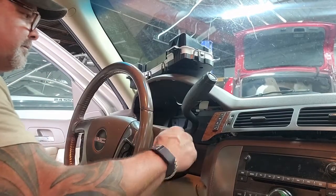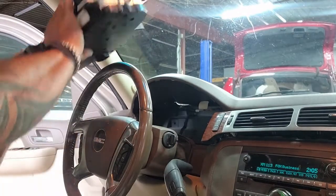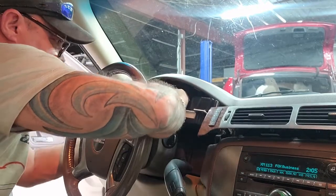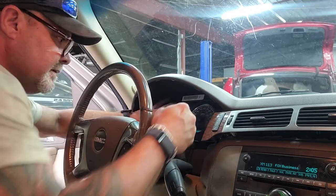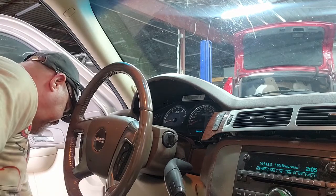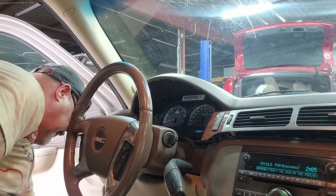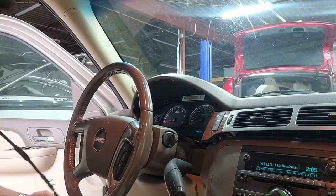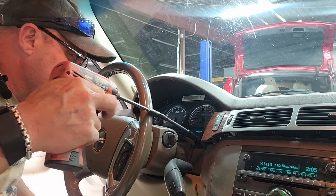One thing worth mentioning: repairing your cluster versus replacing your cluster. Repairing your cluster keeps all the vehicle information intact — that way your mileage stays correct. On some Fords and other cars, the cluster itself holds security information that allows your car to crank. So if you put a new cluster in, you'll need to program it for your vehicle, and that can be more expensive than the cluster itself if you're putting in a used cluster.